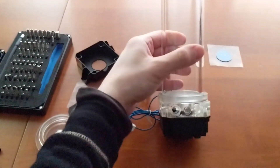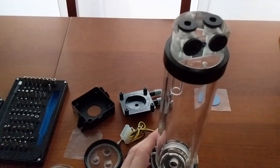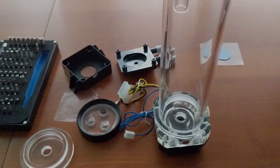Ok guys, congratulations, it's done! Now you can add fittings, mounting brackets and install it into your water cooling system. Thank you guys for following me and watching my video. See you next time. Subscribe, like the video if you like it, thumbs down if you really don't like it, and comment down in the comment section what you think about this video and what you think I'm gonna show you on the next one. See you!